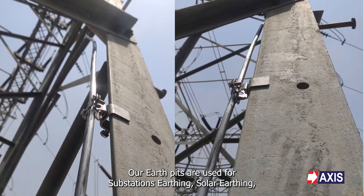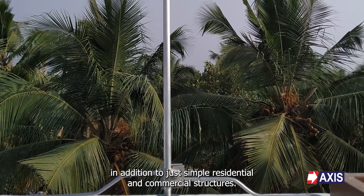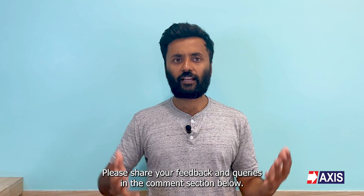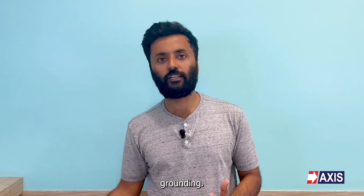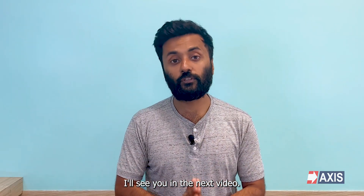Our earth pits are used for substation earthing, solar earthing, in addition to simple residential and commercial structures. Please share your feedback and queries in the comment section below. Do like and subscribe to our channel for more videos about lightning protection, grounding, and other videos about electrical engineering. I'll see you in the next video!